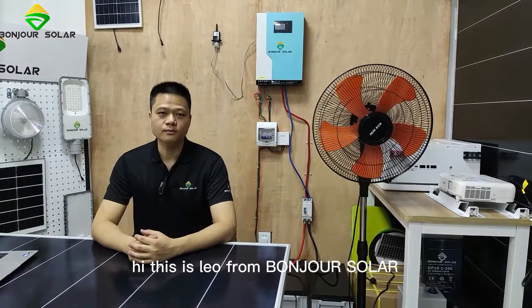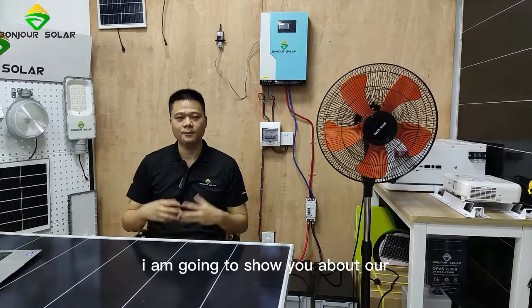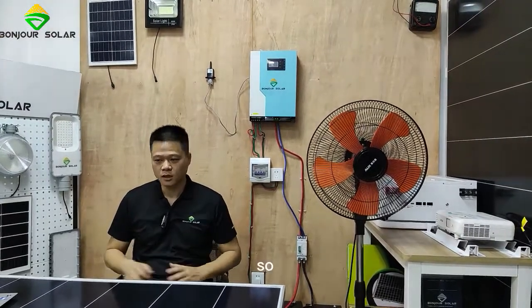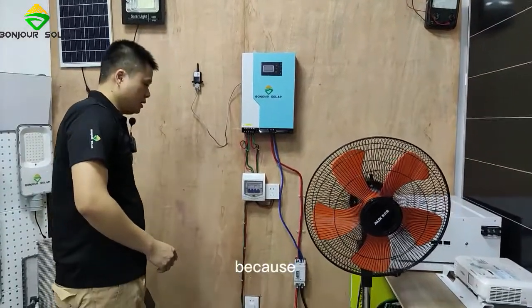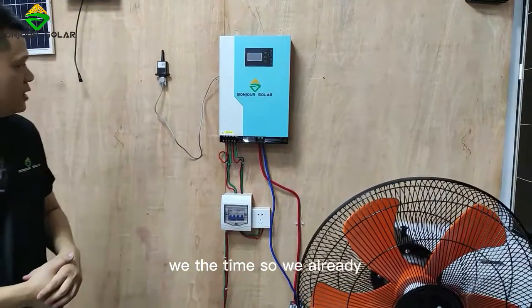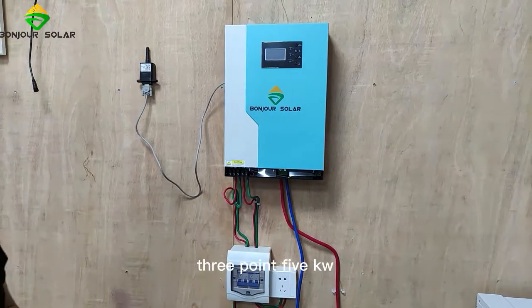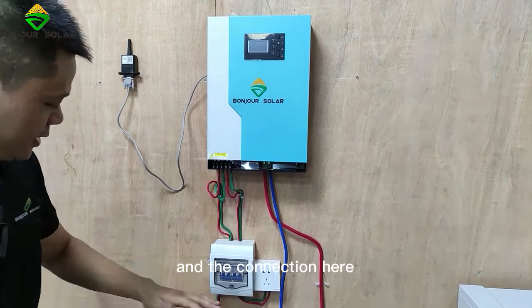Hi, this is Leo from Bungshu Shuala. Today I'm going to show you our 3.5 kW hybrid inverter with MPPT. You can see here, because we already made the installation, this is our 3.5 kW hybrid inverter with MPPT, and the connection here.